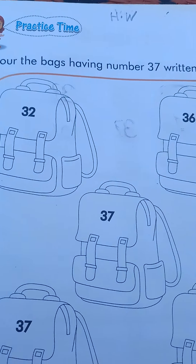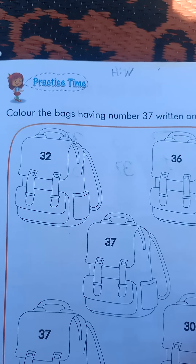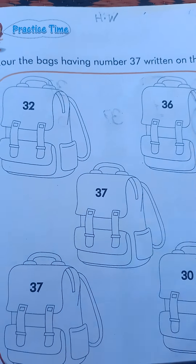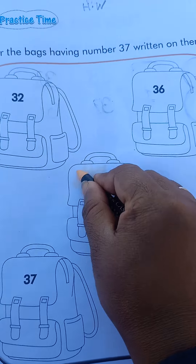On page number 131, we color the bags which have number 37. We will complete the color in this way.